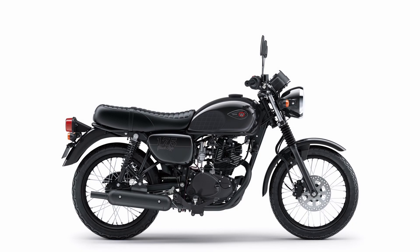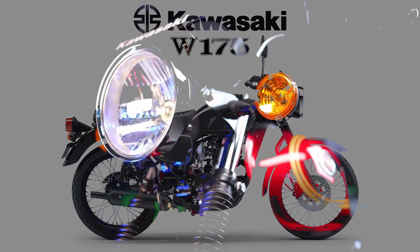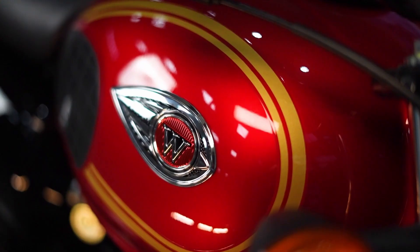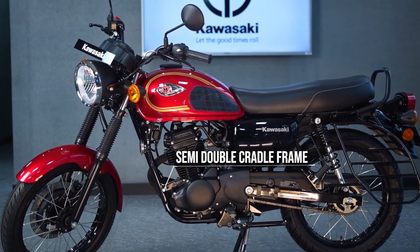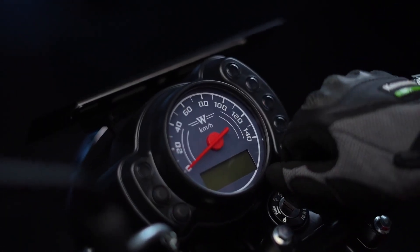The Kawasaki W175 is a 177 cubic centimeters air-cooled four-stroke single-cylinder motorcycle made by Kawasaki since 2017. The retro-style bike, like the Kawasaki W series along with W250, W650, and W800, is currently produced by PT Kawasaki Motor Indonesia.